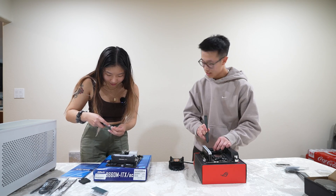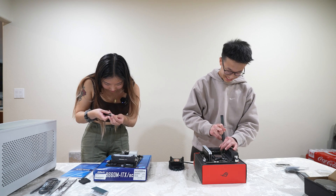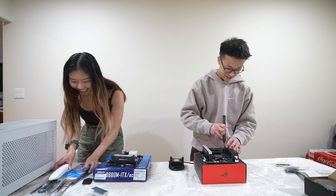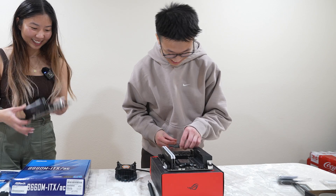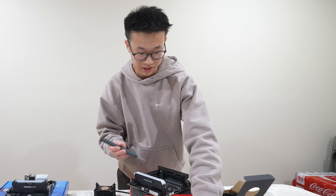Wait — this isn't even the right screwdriver head. Mine didn't have a heat sink. This screwdriver is going to be the reason I lose.